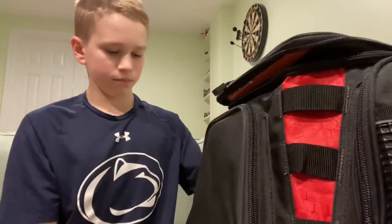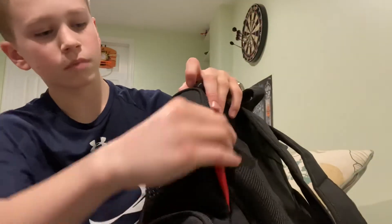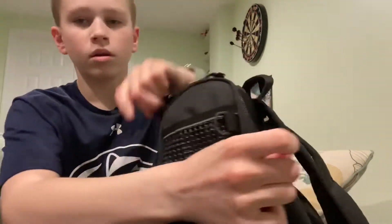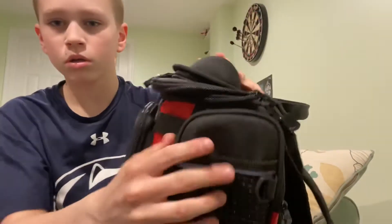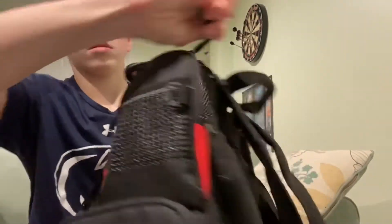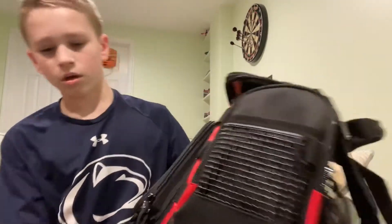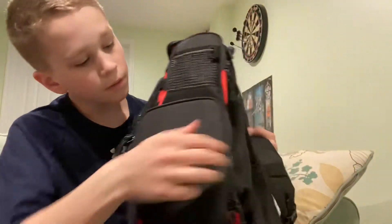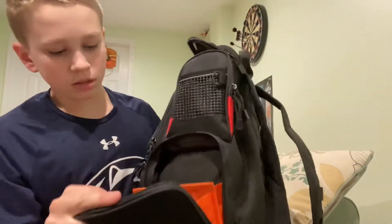Up here we have a little section — this might be meant for a phone, it's like the perfect size for a phone. And then you can put anything right there if you want.